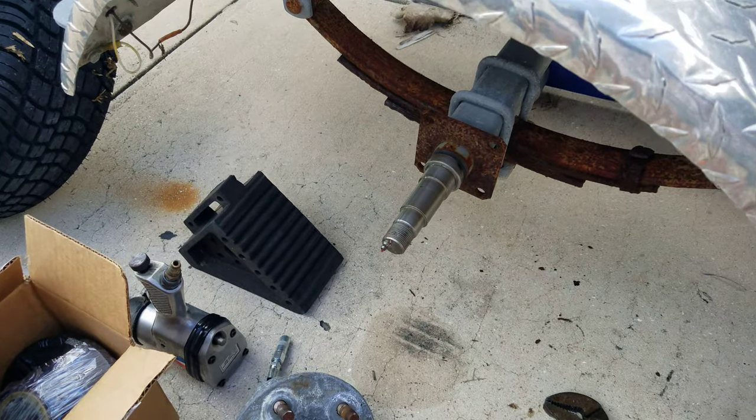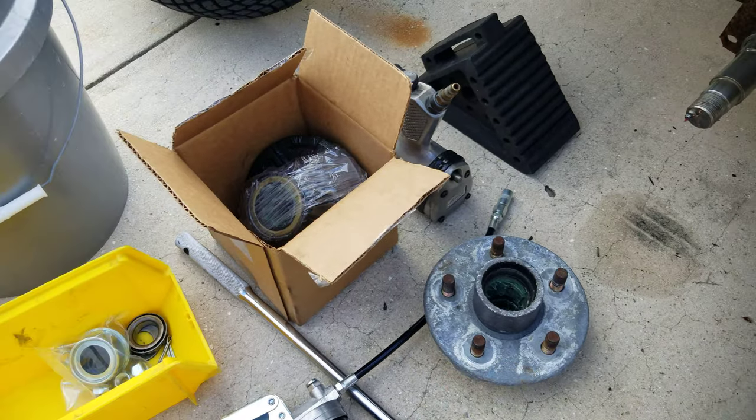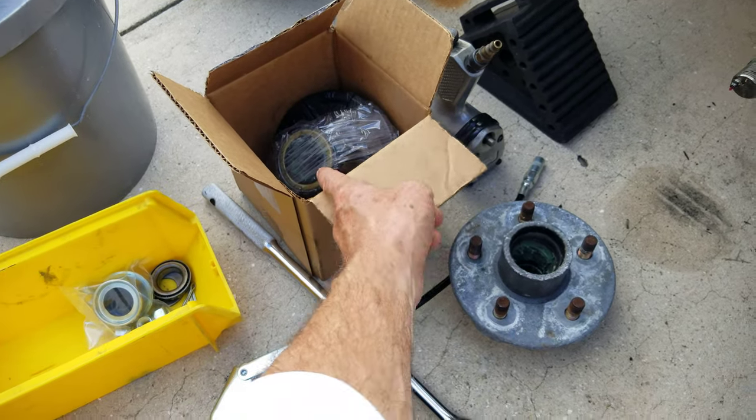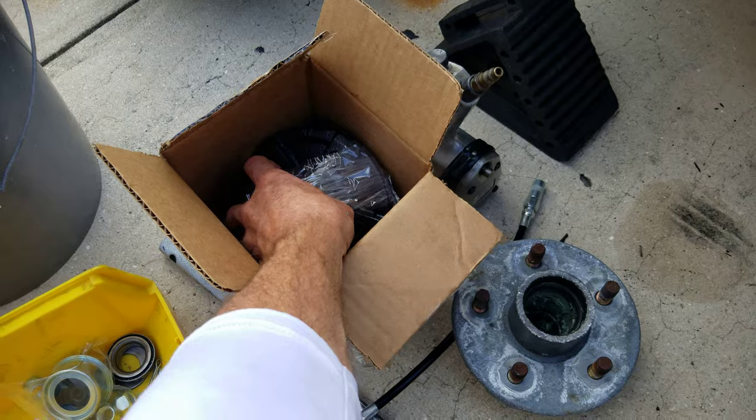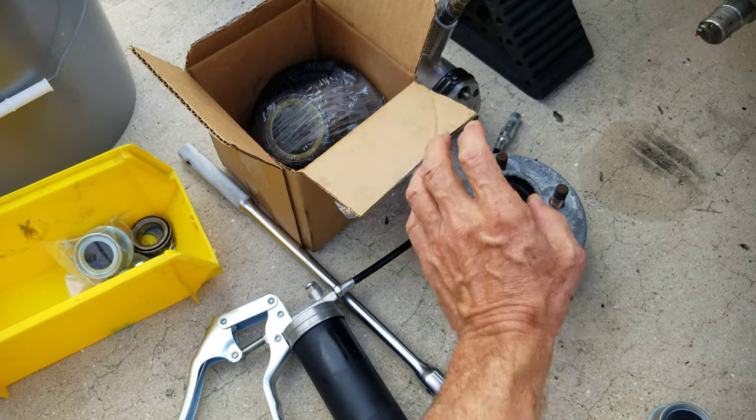Today I'm repacking the bearings. I had to take my old hub off to take it to the expediter and get a replacement — this is for my roadside breakdown. I've got a spare hub, bearings, seals, all ready to go. It was like $46.